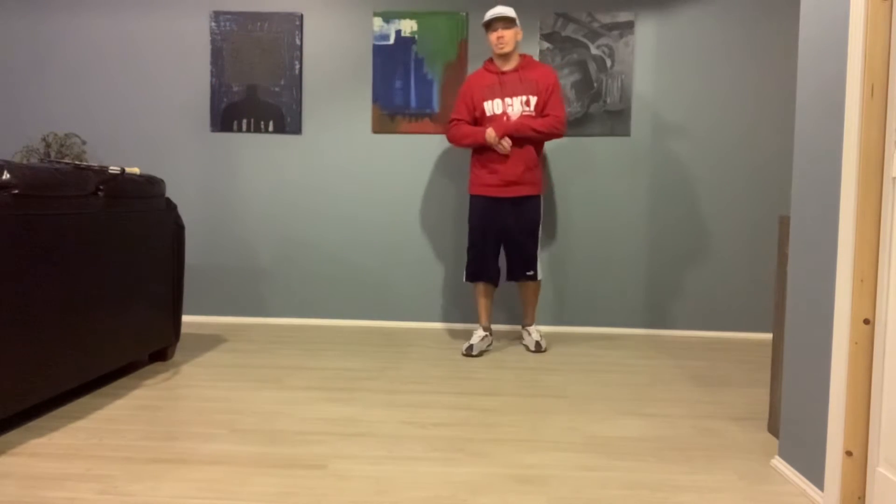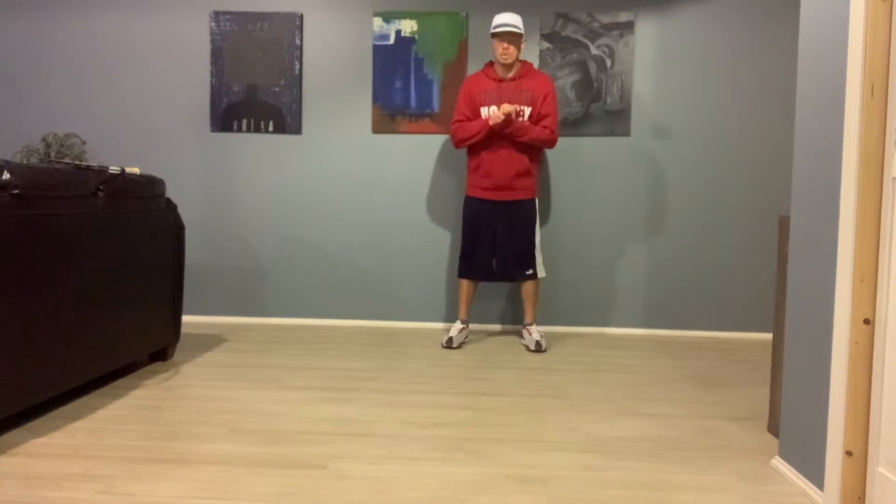Third, fourth, fifth, sixth, seventh, eighth graders, here is your virtual lesson for the week.